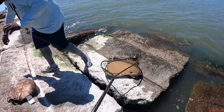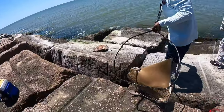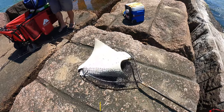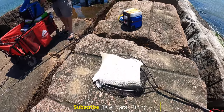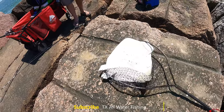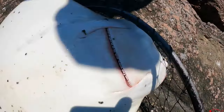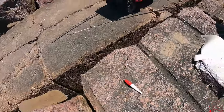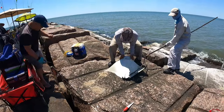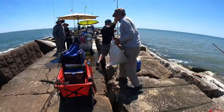You guys want it? I don't want it. Who wants it? Nah. Watch that stingray. Oh yeah, it's popping.